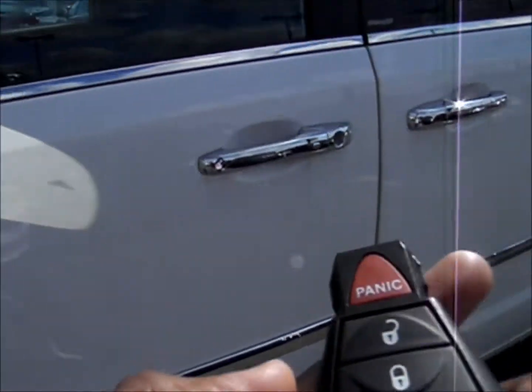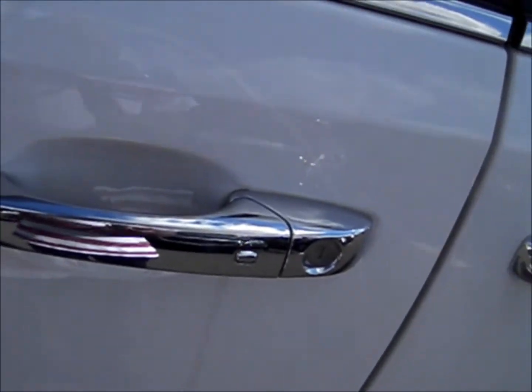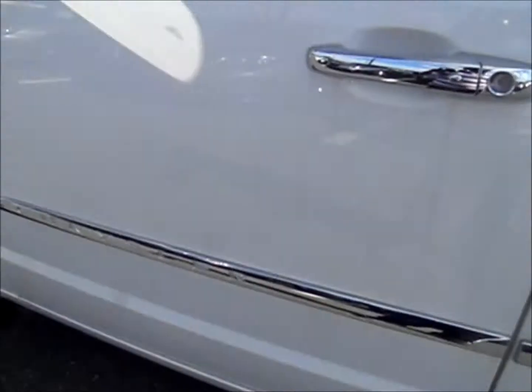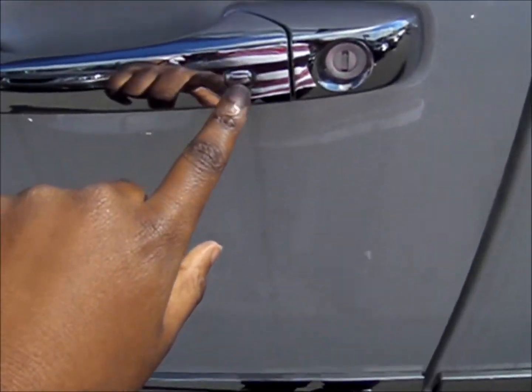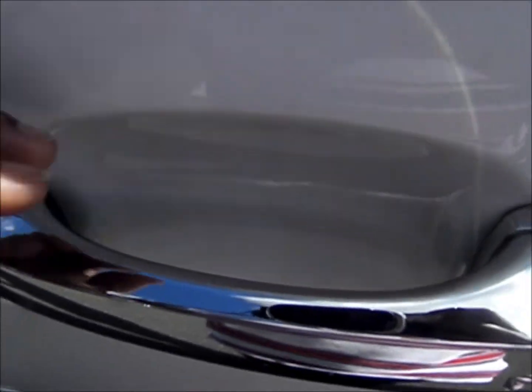Also, with this smart key access system, we have a set of door handles with buttons — that also exists on the passenger side too. So if I leave the keys in my pocket, I can push this button over here to lock it, and to unlock the door handle, I can just tap the door handle.